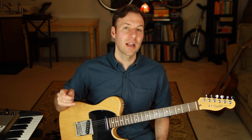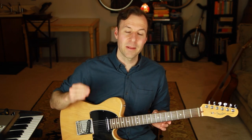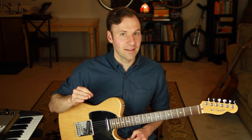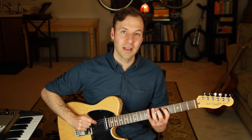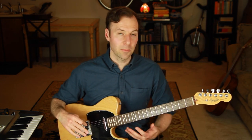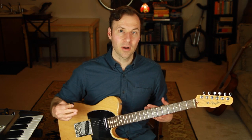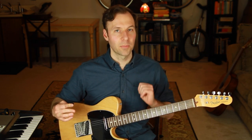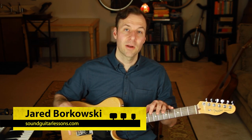Welcome. This lesson is about how to learn and practice the minor pentatonic scale guitar positions. There's a specific way to work on them that is super powerful for really getting them down, really internalizing them. That's what we're going to cover in this lesson. This is an important lesson because you might very well know the standard minor pentatonic scale, but what about the other four? There are five of them, and we want to know them all equally. I'm Jared Borkowski from Sound Guitar Lessons.